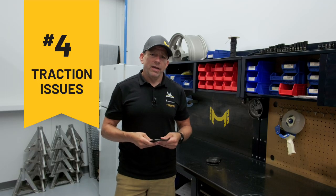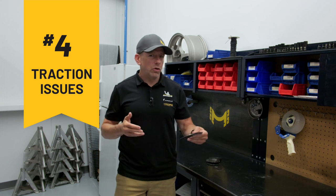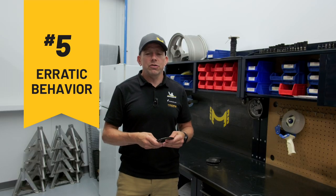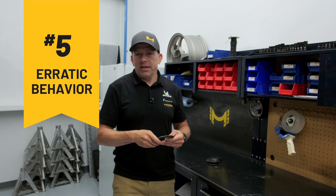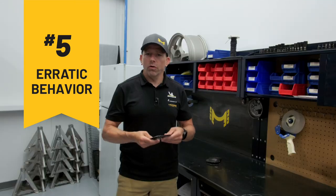The next two signs are more noticeable in the performance of the car. The fourth one would be traction, especially in difficult conditions. If you're in the wet, the snow or gravel, you'll feel that the car is not giving you the same traction as normally. Number five, erratic behavior. It's when the car starts to — you can feel that the power distribution is no longer smooth. You might feel like it understeers or oversteers. It seems like the power distribution is not going like it should be, like it started. So it's also a sign that it's probably time to overhaul your DCCD.